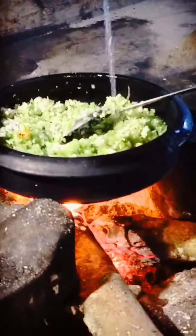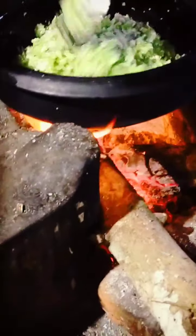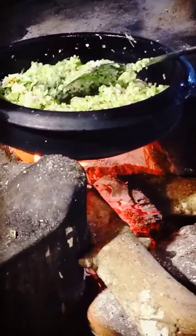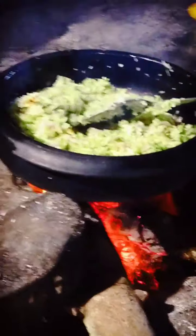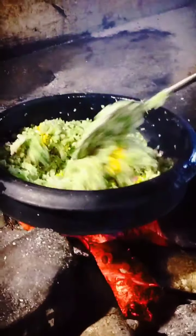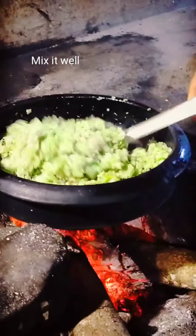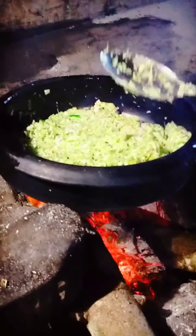Let's put a glass of water in. Put it in the water. Let's add some water. Can we stir the meat up? We're doing a little bit of the meal.